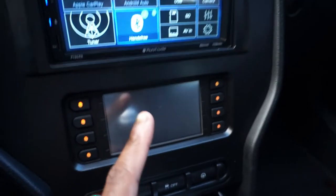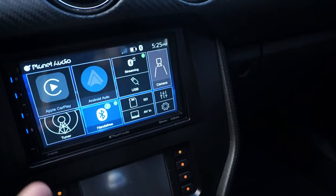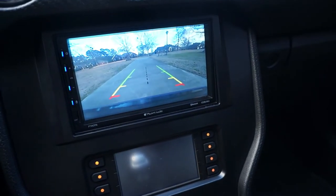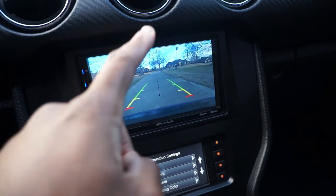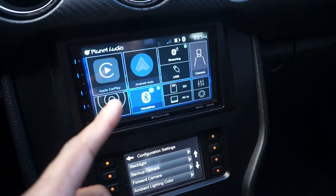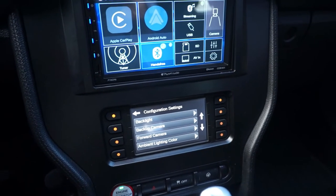One thing I don't like about this radio — I put it in reverse right now, you see how the screen went dark? There's no reverse camera that comes up automatically. I have to press the reverse camera button and it doesn't even work if it's on Apple CarPlay. I'd have to switch the input, which isn't really a big issue, so I'll do that another time.